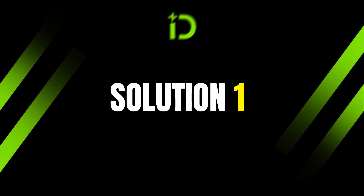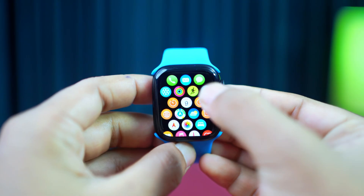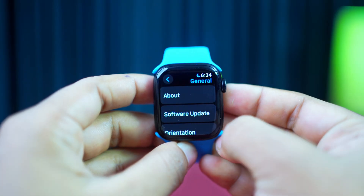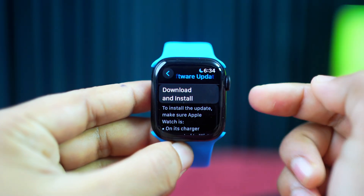Solution 1: Update your software. First, open the watch home screen and tap on the settings app. Now scroll down and then tap General. Tap Software Update. If there is a new update, then download and install the update.